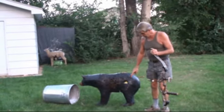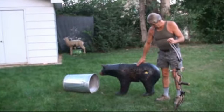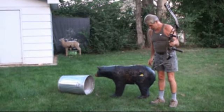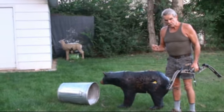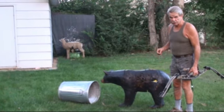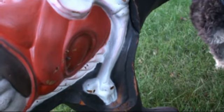As you see — 100 grain Muzzy, 3 blades — right on the money. 70 pound reflex bow, carbon arrow, got it taken care of. If you come around to the back side you'll see where that exited. Right there at the end of my finger is the tip of the Muzzy. It came right out in the heart and lung area. That bear wouldn't have went 50 yards.